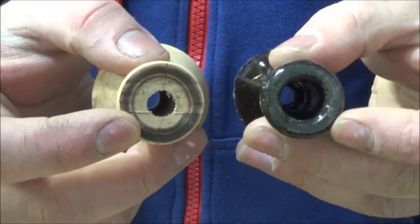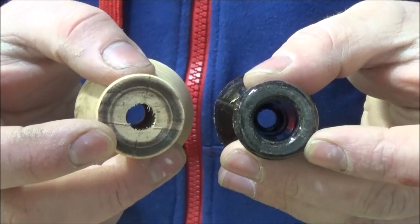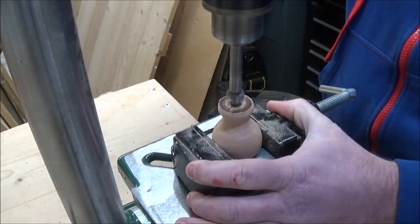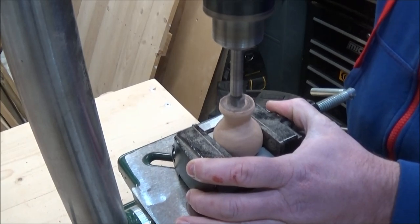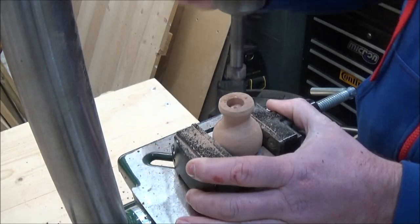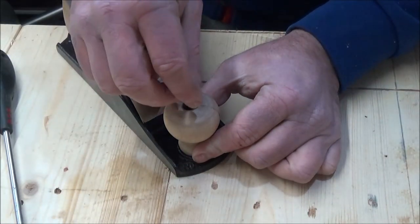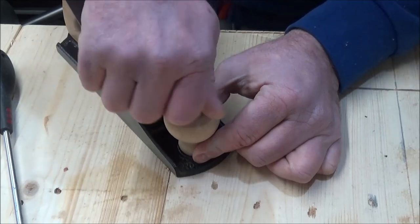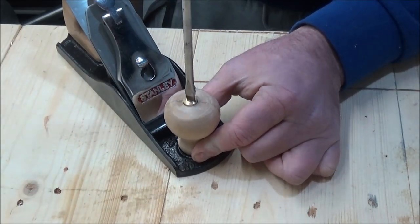Finally I needed to bore out the bottom of the wooden handle to match the plastic one, so I moved back over to the drill press and did this with a 15mm bit. Then all that was left to do was to attach the new handle and cover it with some mineral oil.